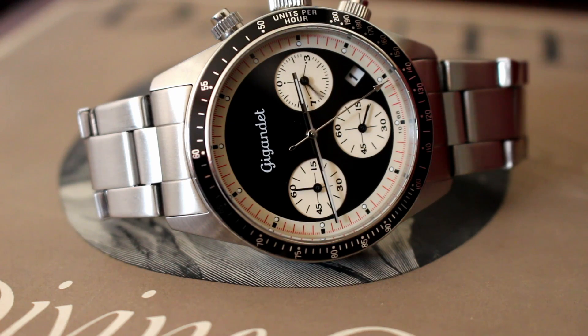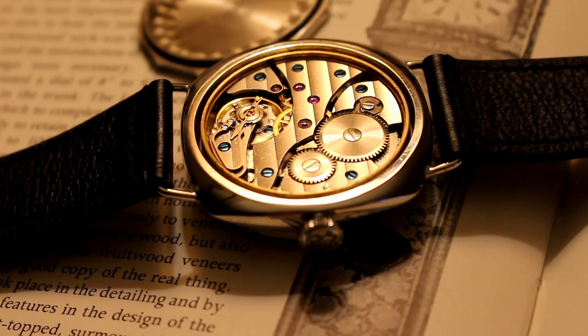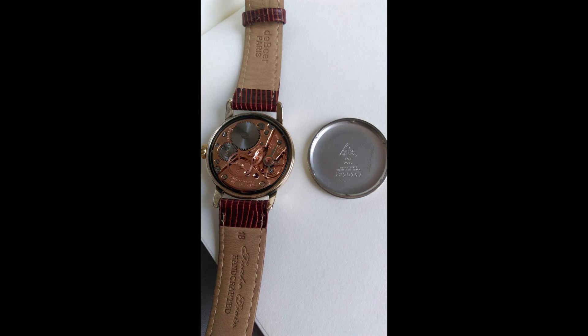Watch movements come in various shapes. Each specific watch movement is known as a caliber. Mechanical watch movements are manual or automatic. Manual, or hand-winding as it's also known, requires the wearer to turn the crown periodically in order to wind the mainspring.